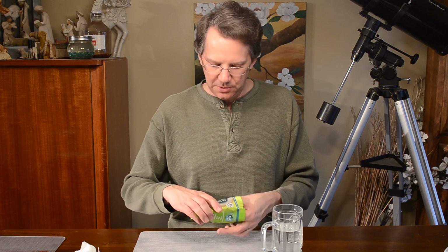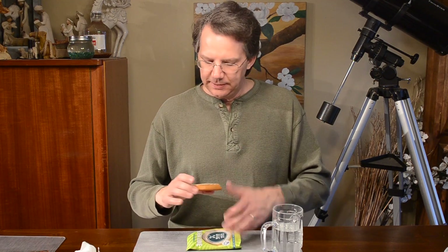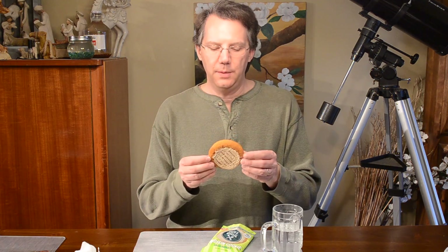It does smell like a snickerdoodle though. The people saw you talking. Definitely has a snickerdoodle-esque flavor.